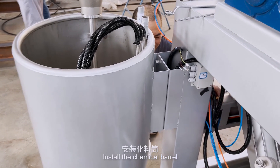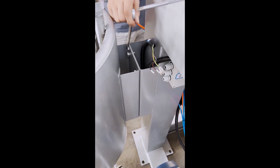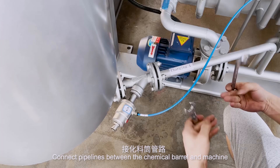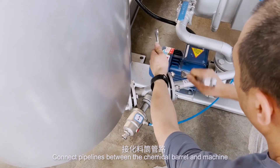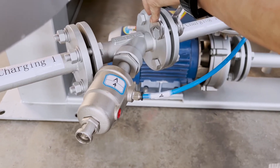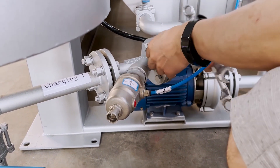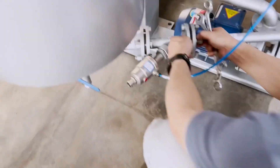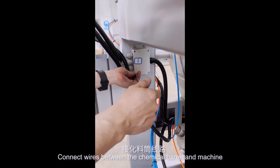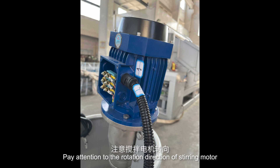Install the chemical barrel. Connect pipelines between the chemical barrel and machine. Connect wires between the chemical barrel and machine. Pay attention to the rotation direction of the stirring motor.